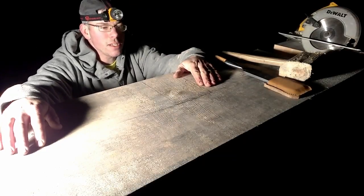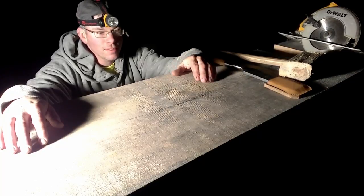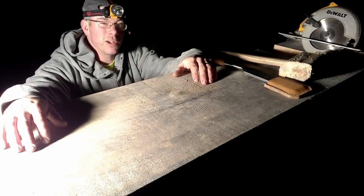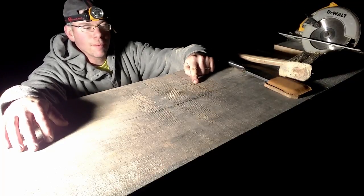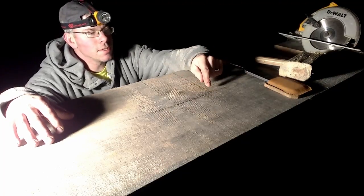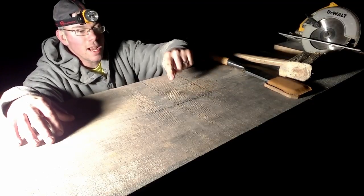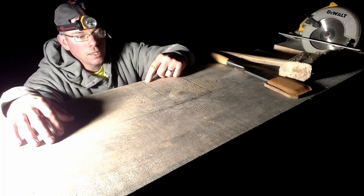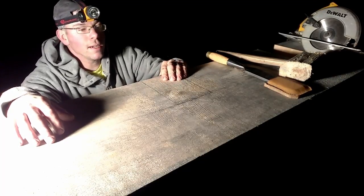Today we're working on cutting some joist pockets. Sorry about the crappy lighting - it is dark out, it is winter time. I've got it laid out, you probably can't see the lines, so what I'm going to do is start by just cutting these two lines out right here, and then we're going to make a bunch of curve cuts to make it a lot easier to get this material out.